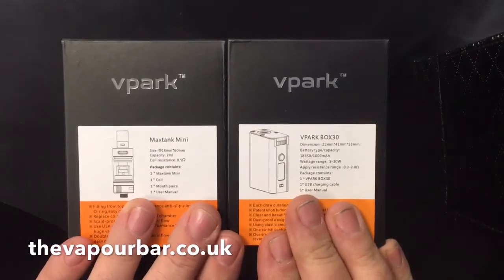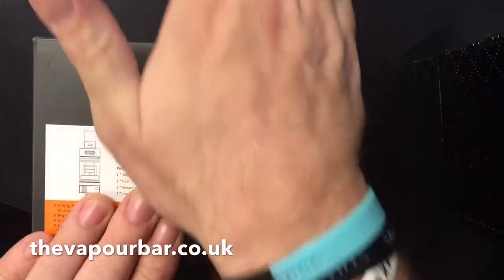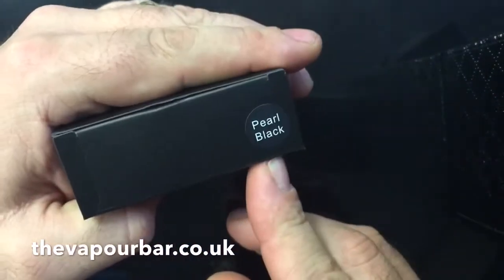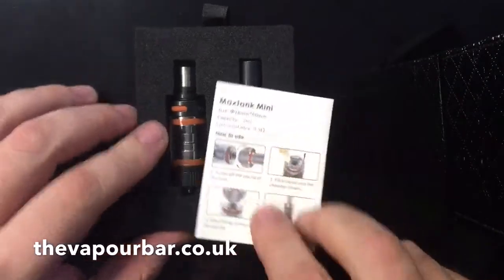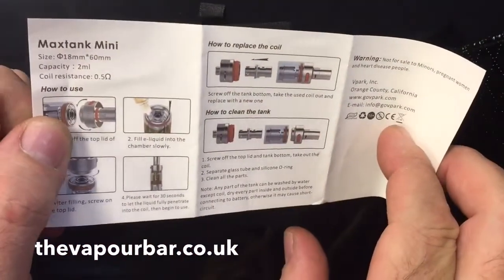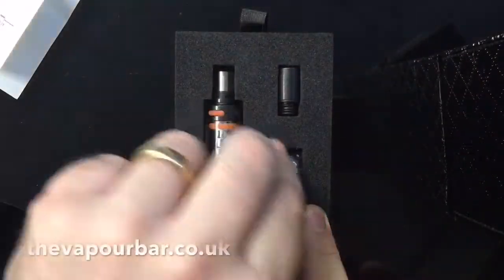The kit comes in two boxes — a box with a tank and a box with the device. We'll take a look at the tank first. Opening this up, it's a pearl black edition, so it's kind of a speckled gray-black thing going on. Inside the box there are basic instructions on how to fill, how to use, and how to replace the coil.